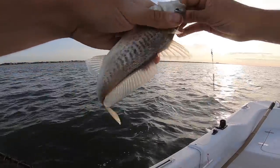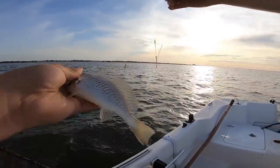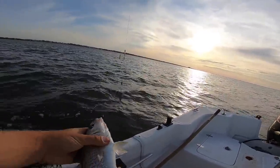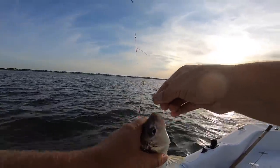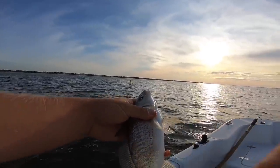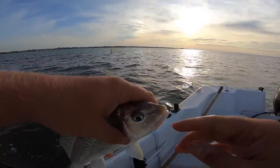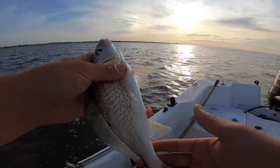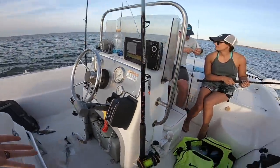These right here make for excellent cobia bait, shark bait — really any predator fish, even bull red drum. That right there is going to make an excellent fish taco. These croaker are in the same species as red drum, so they fight pretty hard. As you can hear when they're croaking, they're drumming — same thing. There's our live well.